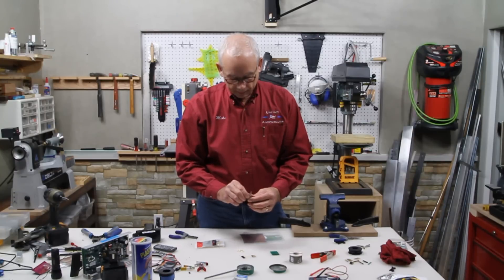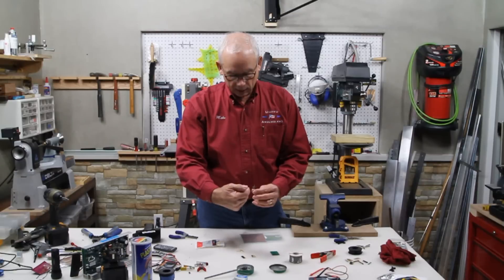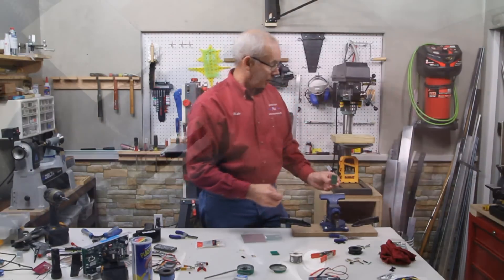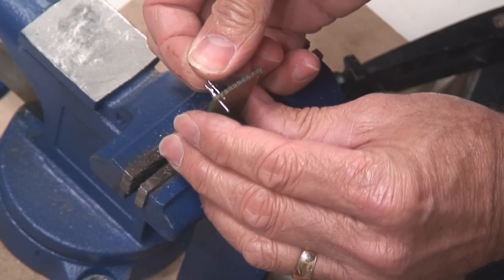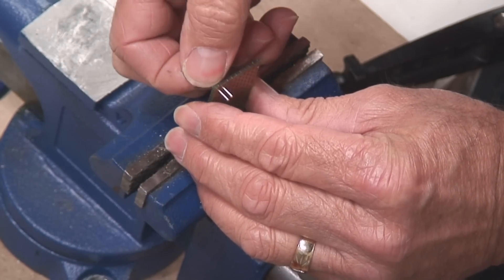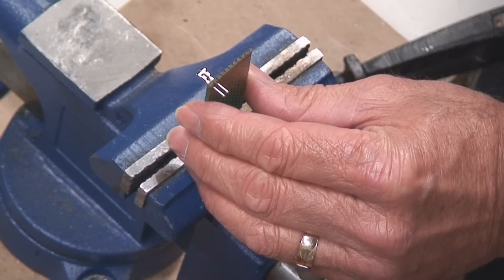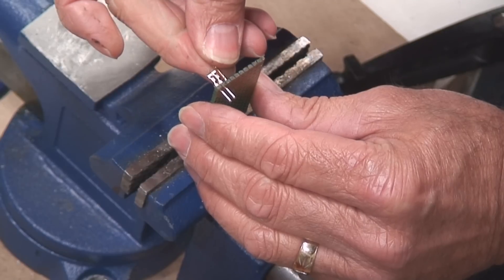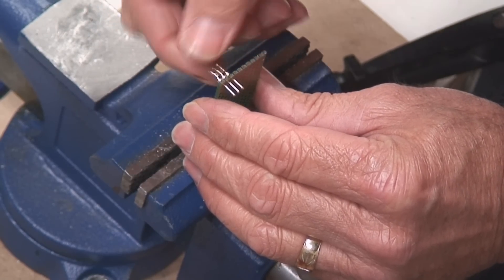You're going to use that as your jig to be able to insert your pins. You're going to want to insert the pins on the opposite side of where the copper is on your circuit board. Run the pins in and make sure that your first pin is facing in the direction all other pins are going to go in. As you insert these pins, you'll see all of them are pointing in the same direction. So let's go ahead and load this jig up with all of these pins.